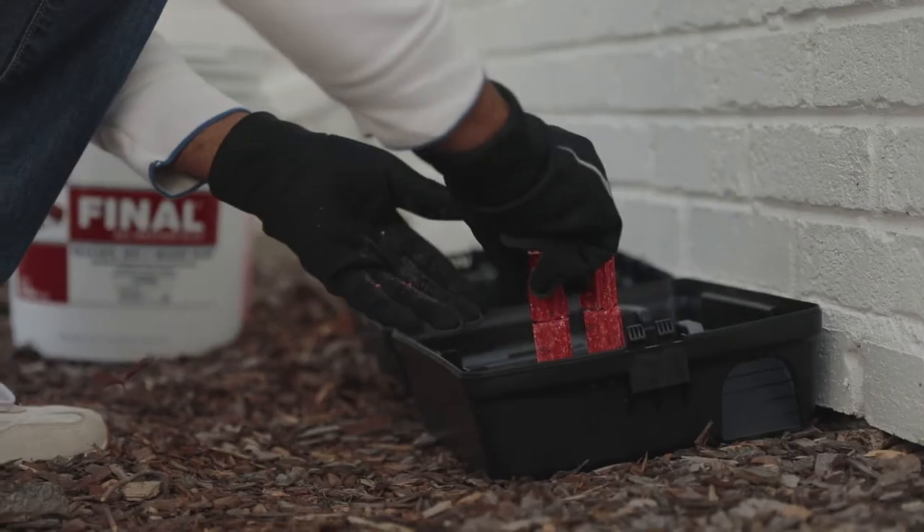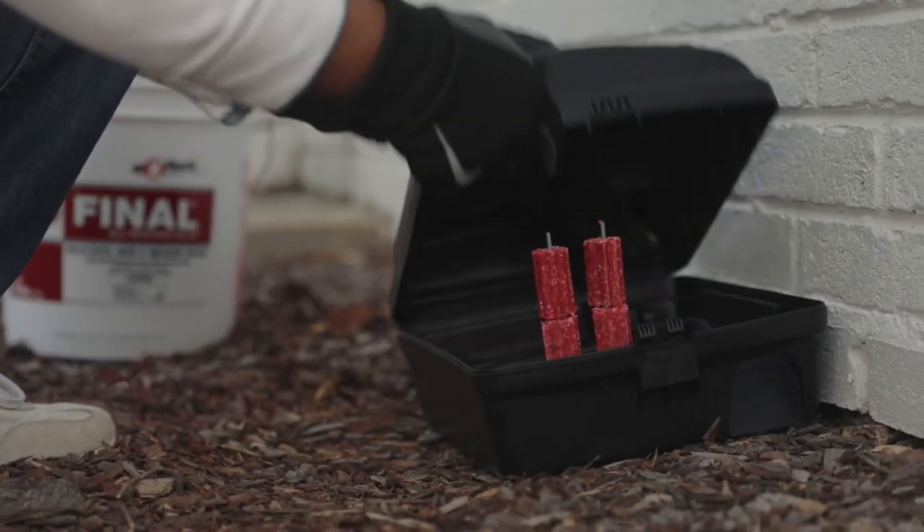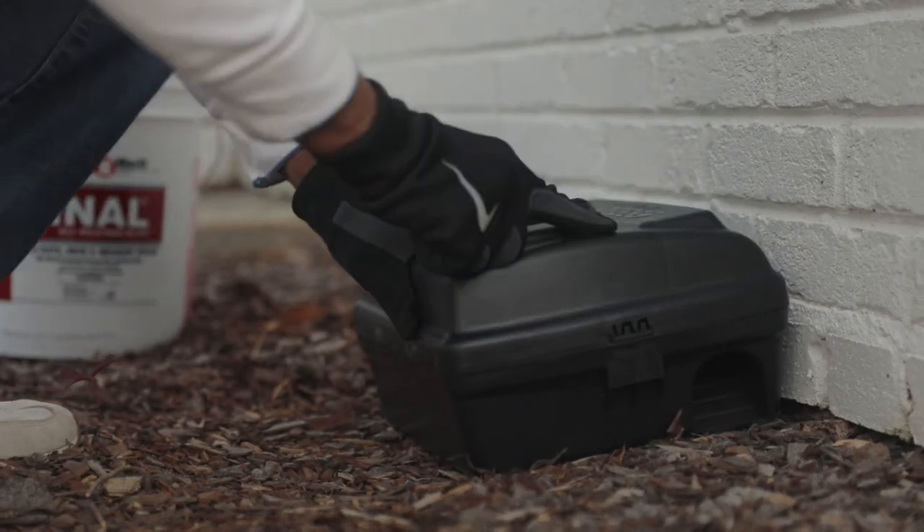And then you just take your bait — this is a weatherlock — and just put it in open. Thanks for watching, give us a call if you have any more questions.